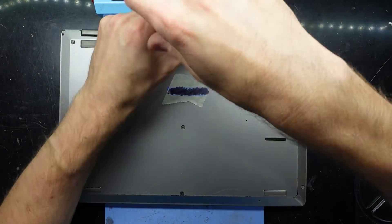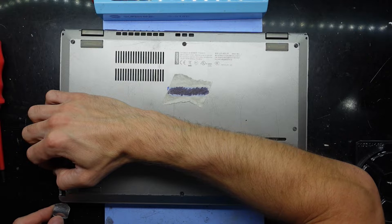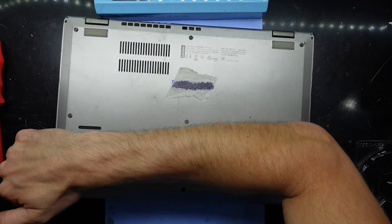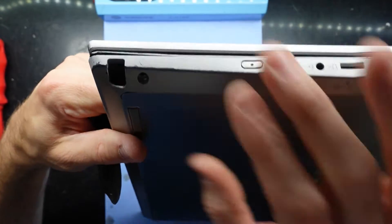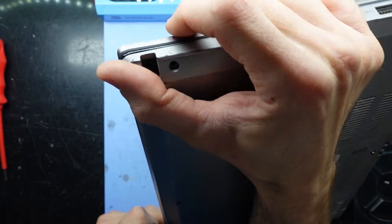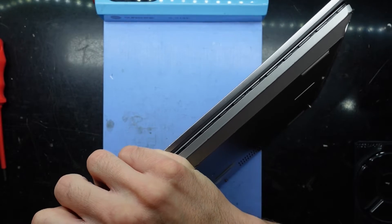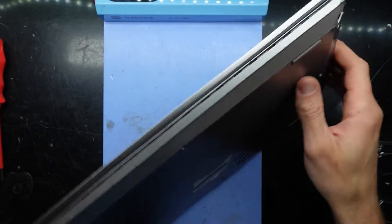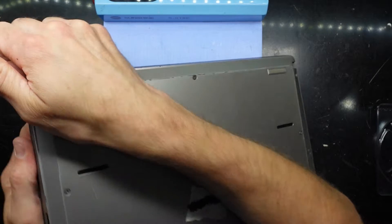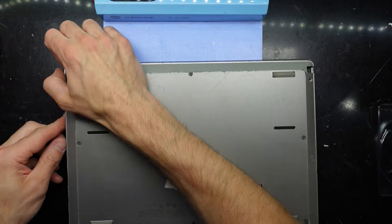All the screws are now loosened. I've just started to pry it there in that corner. Some of those screws — most of those screws didn't actually want to come out. Some of them need to go a bit further and some of them probably have broken mounting points.